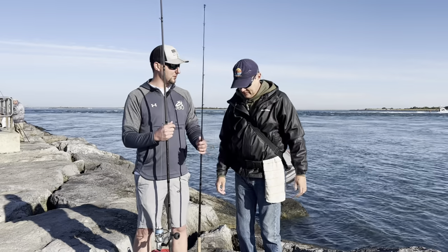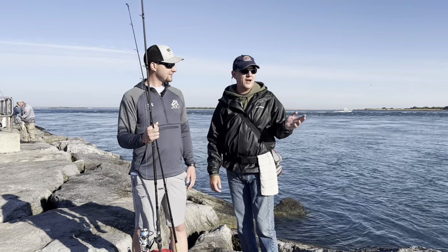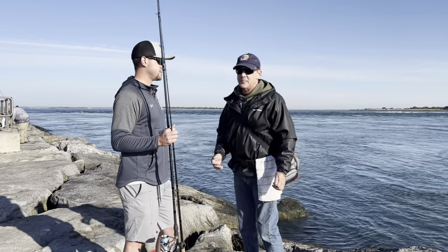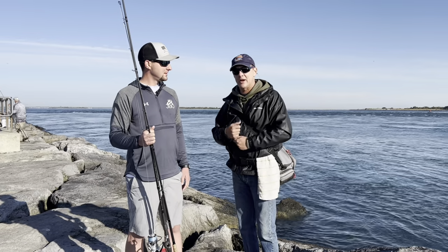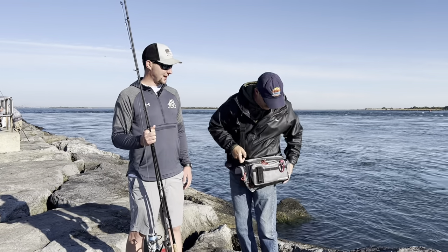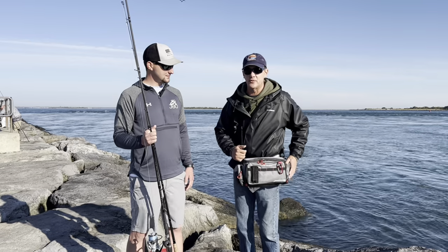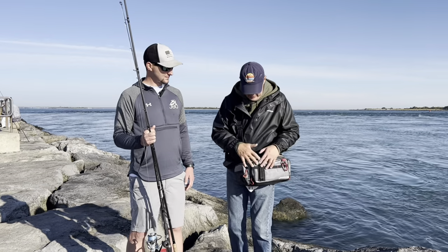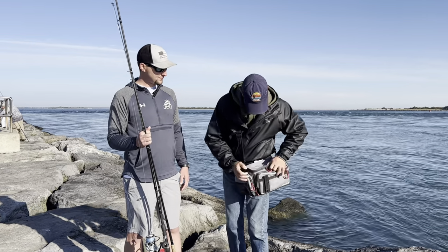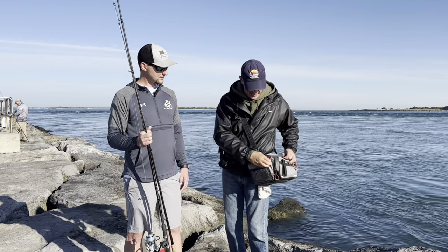As far as your tackle box goes, you're going to be doing a lot of walking out here on the jetty. I like bringing a shoulder bag — some guys bring a backpack, other guys bring a bucket. You've got to bring rigs, and lots of them, because if you get snagged and snap it off you need to put a new rig on. Bring about a dozen rigs. This pack is great — it has all little pockets. It's all about quick and easy changes and getting your hook back in the water.